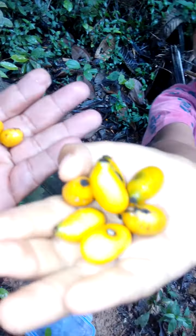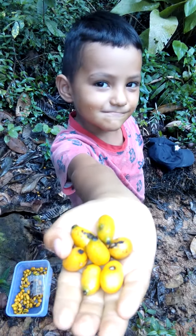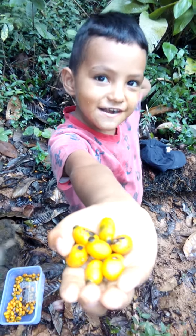My son is showing the seeds here. Thank you, people — I will keep updating and collecting the seeds.